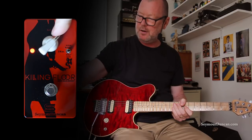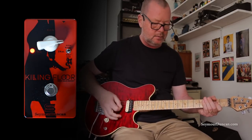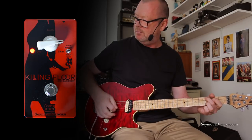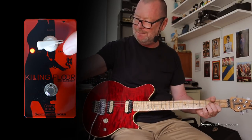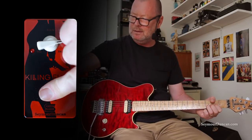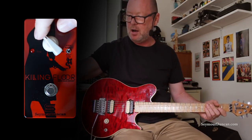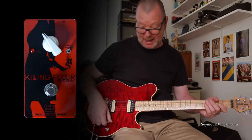But I still get that beautiful buffered tone. And the more I push it, of course, the louder it's going to kick the front end of the amp — almost turning it into a cranked plexi. And my god, it is very bloody loud in here.